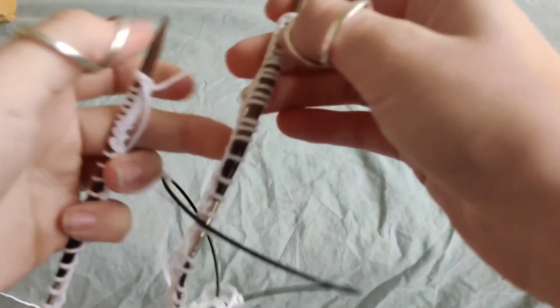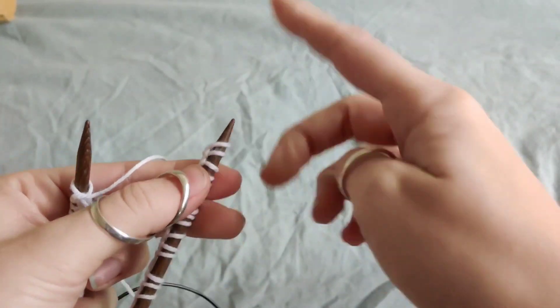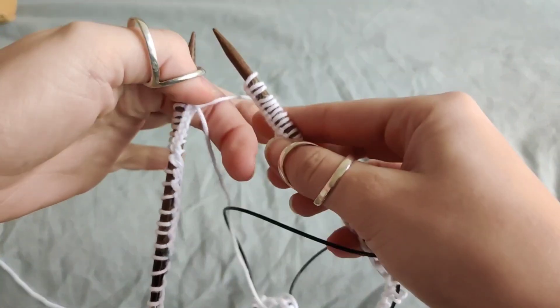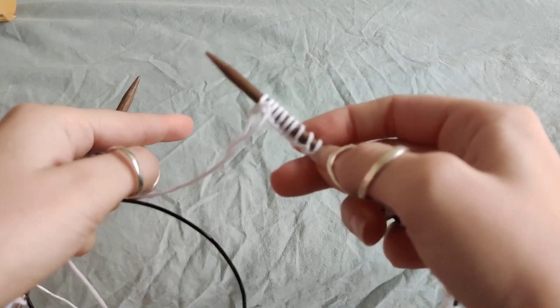So instead of holding your yarn with the tail on the left side, you're actually going to switch them and have your tail on the right side. So before you join your stitches in the round, you always have to check and make sure your stitches aren't twisted.